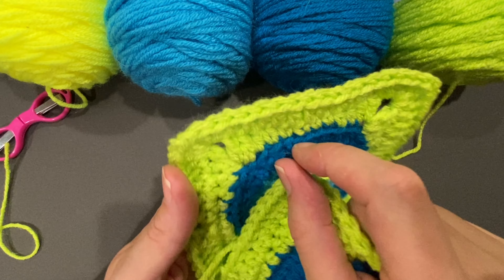There's my last two right here, and I will slip stitch right there in the top. That round is now done. We are now two rounds complete.